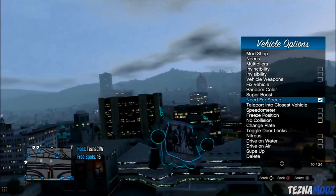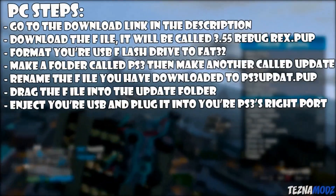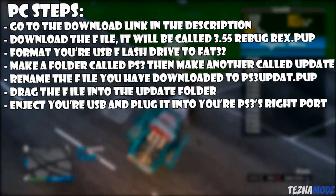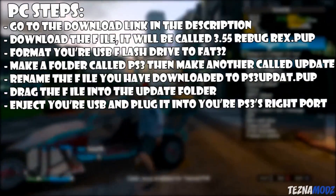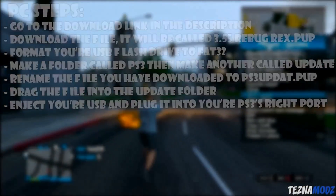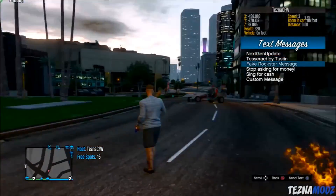On your PC, go ahead and click the download link in the description below. You will have to download the update file — it will be called something like '3.55.3 bugrex.pup'. You also want to format your USB drive to FAT32; if you need help with that, you can find everything about it on Google.